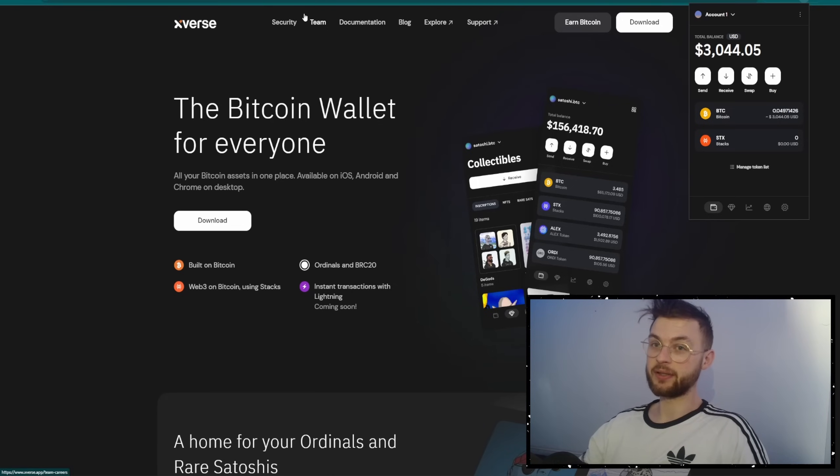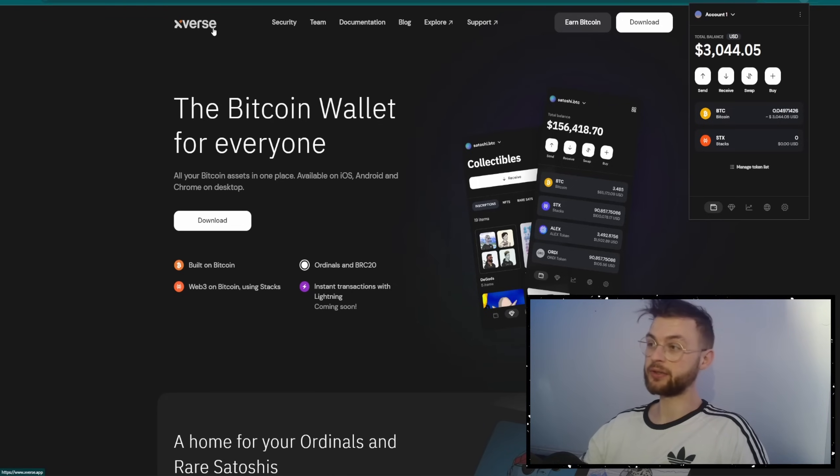The next step is to essentially split your UTXOs. First, you want to go to the Luminix website and connect your wallet. You will see your Bitcoin wallet connected if you're using X-Fers. You will need to split your SATs into particular UTXOs. On the top, you can see they recommend using at least 500,000 SATs per UTXO.